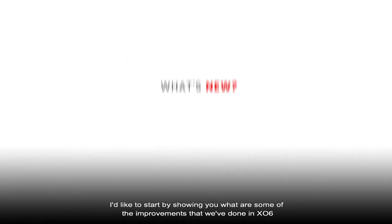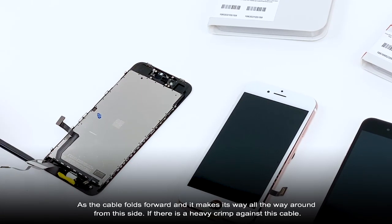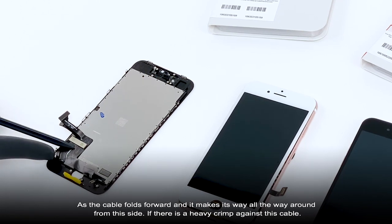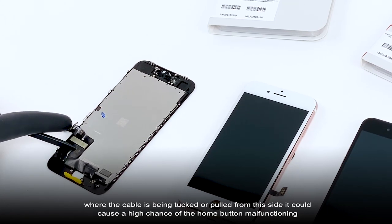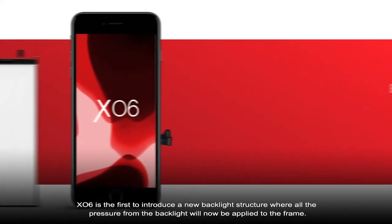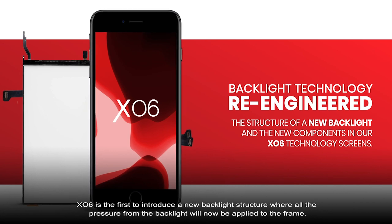I'd like to start off showing you some of the improvements we've done in X06. The flex cable for the home button connector — we've decided to bring it on the outside. As the cable folds forward and makes its way all the way around from this side, a heavy crimp against the cable or the cable being tucked or pulled from this side could cause a high chance of the home button malfunctioning, due to a customer feeling that the LCD wasn't up to standard. X06 is the first to introduce a new backlight structure where all the pressure from the backlight will now be applied to the frame.